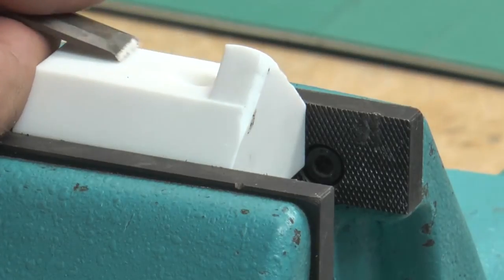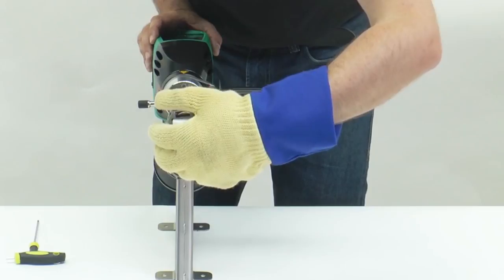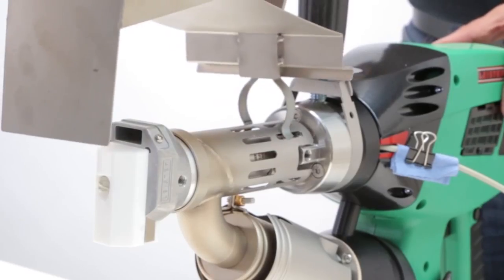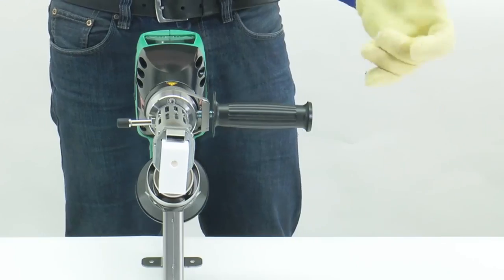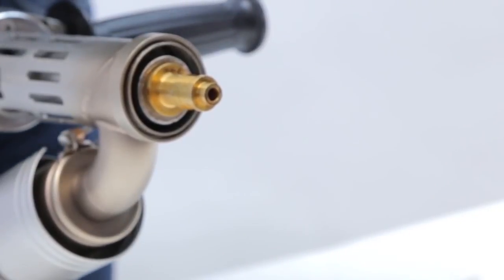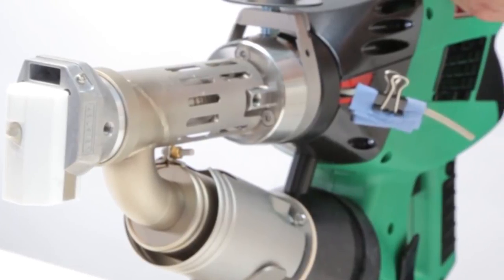Sealing up gaps is a breeze with the Leister Weld Plast Extrusion Welder. Not only does it use higher quality material than traditional sealing methods, but it's also way faster to use — meaning you get a better standard of work in less time. You can use it for all kinds of work, from plumbing and bathroom jobs to marine contracts.